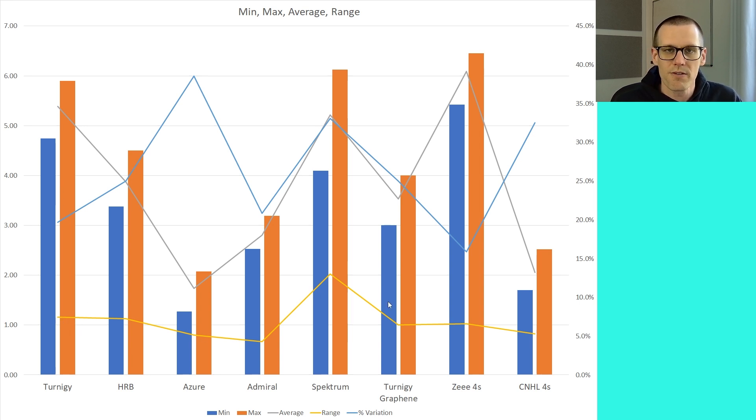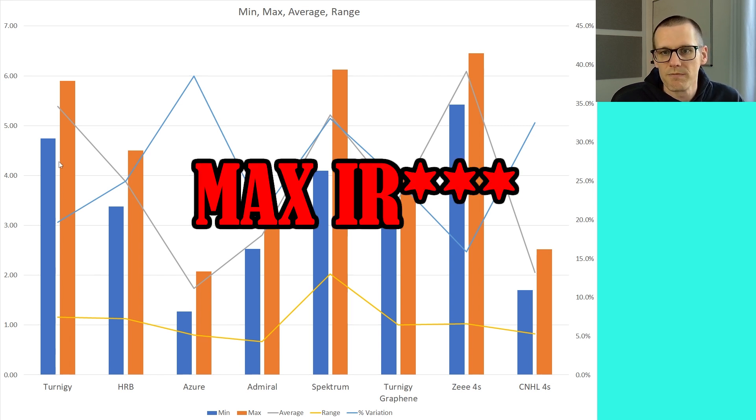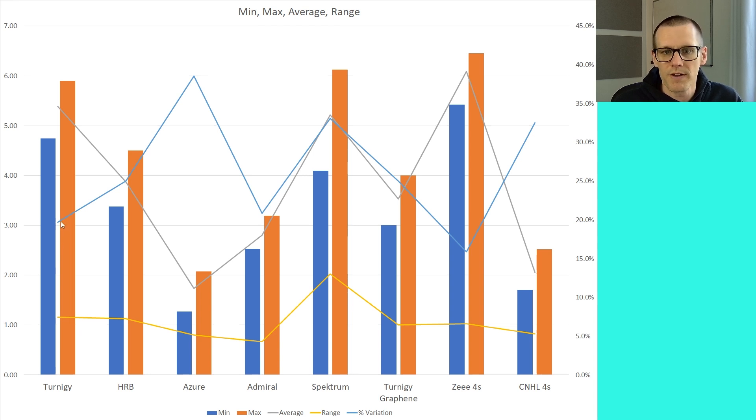The difference between maximum and minimum gives us the range — the yellow curve at the bottom — which can also be interpreted as the variation from max to minimum. If you take the variation and divide it by the maximum voltage, you get the blue curve representing the percentage variation. The biggest range is where the yellow peaks, showing the highest variation between the orange and blue curves. However, this is not the biggest percentage difference — the biggest percentage difference comes from the lower values. The Azure battery pack has the lowest resistance throughout the graph but the highest percentage difference in variation, approaching 40%.